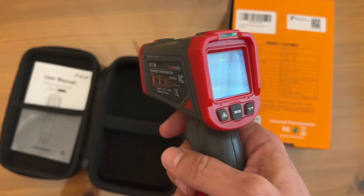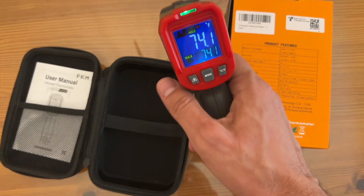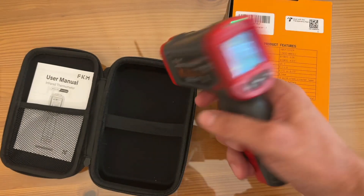You can switch between Celsius and Fahrenheit. I stick with Fahrenheit for my use. But pick yours up — you will not be disappointed. Thanks again for watching. Adios, amigos.